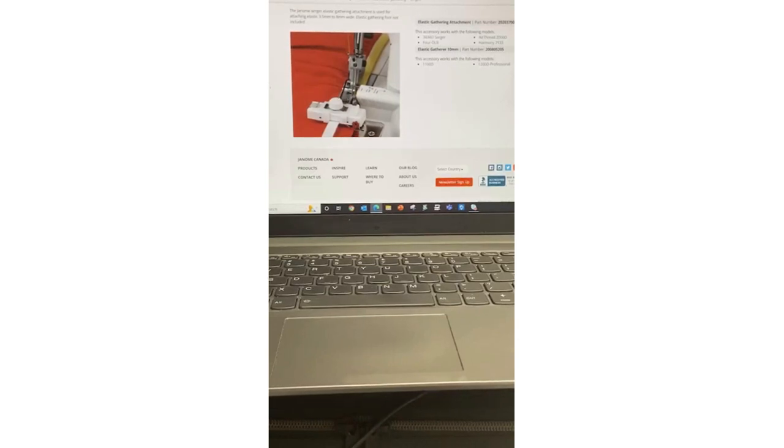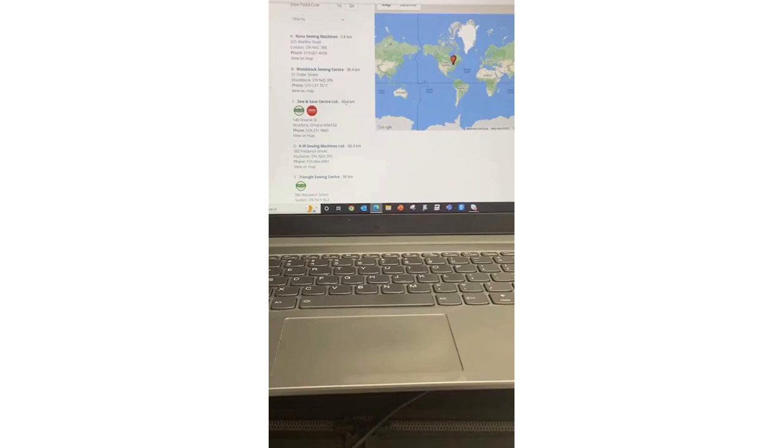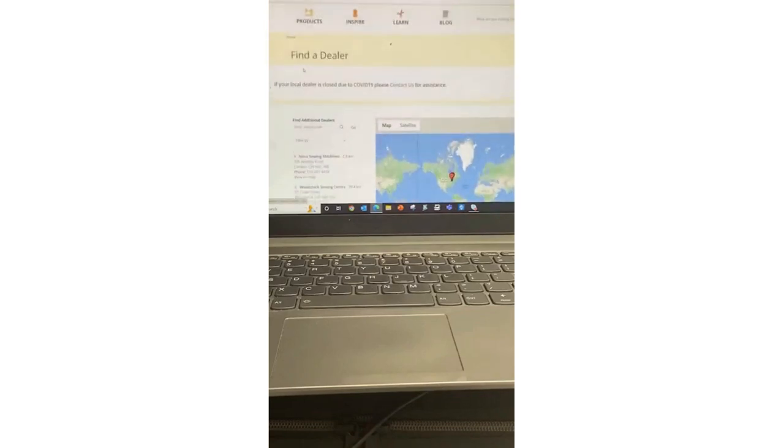To find where to buy it, go to janome.ca and click 'Where to Buy' at the top — that's a list of all Janome dealers. This works for machines, accessories, presser feet, and even thread like the Iris cotton quilting thread. Type in your postal code to find dealers in your area, contact them, and chances are they have the item in stock or can order it.